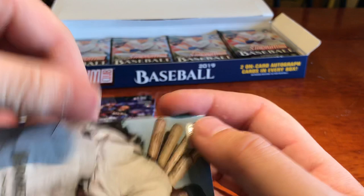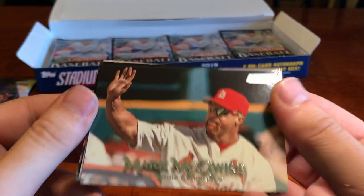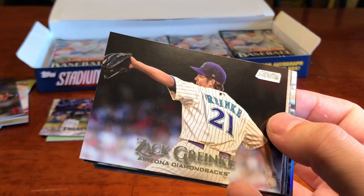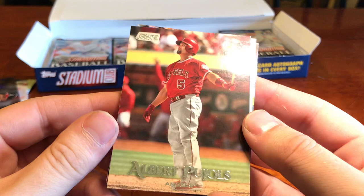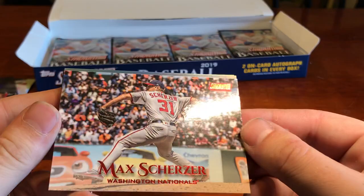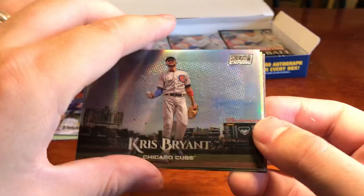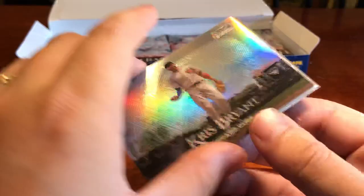We've got Ernie Banks — awesome photo. And Mariano Rivera, the one I was really, really excited to see. We're about halfway through the box and already hit our hits. Another favorite of mine — Mark McGwire. I'm definitely going to have to pick up some of these Cardinals cards. Zach Greinke. Albert Pujols — The Machine — made a St. Louis return last week. Adrian Beltre. Max Scherzer, Mad Max. And then we've got a Chrome variant — very rare to hit these — Chris Bryant for this one. You can see the Stadium Club Chrome insignia and the pattern is a little bit different.